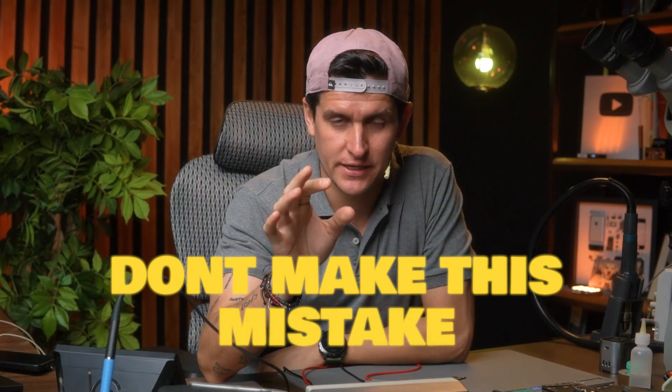Don't make this mistake. Welcome to another video. This video is especially for those of you who are studying micro soldering or motherboard-level repair — iPhone, Android, any kind of repair. This is something basic, but sometimes technicians make a lot of mistakes if they don't know this. I always like to teach this to my students.